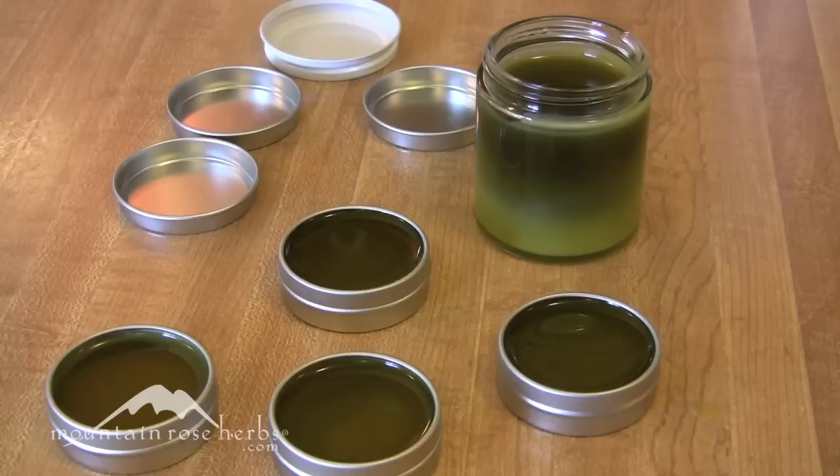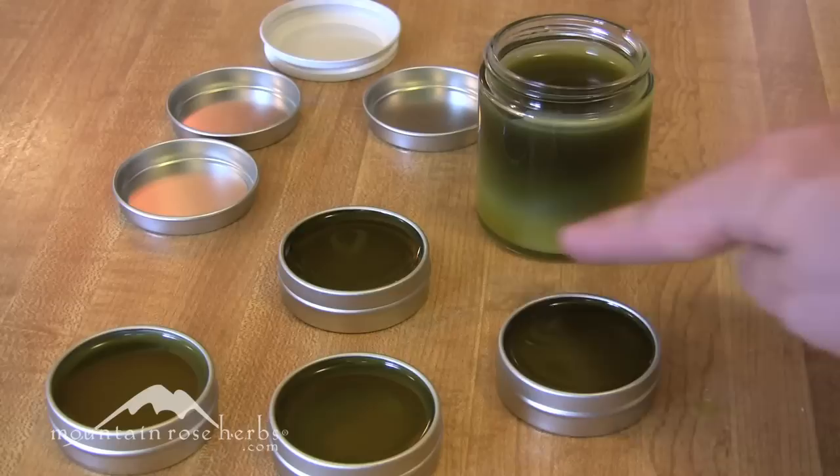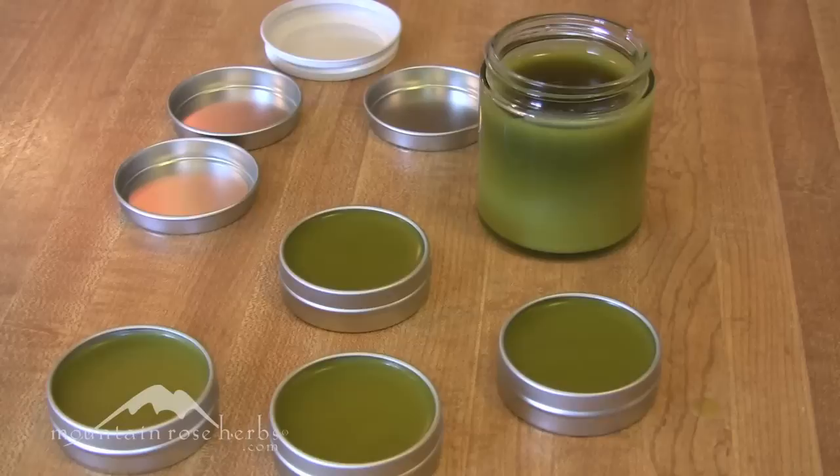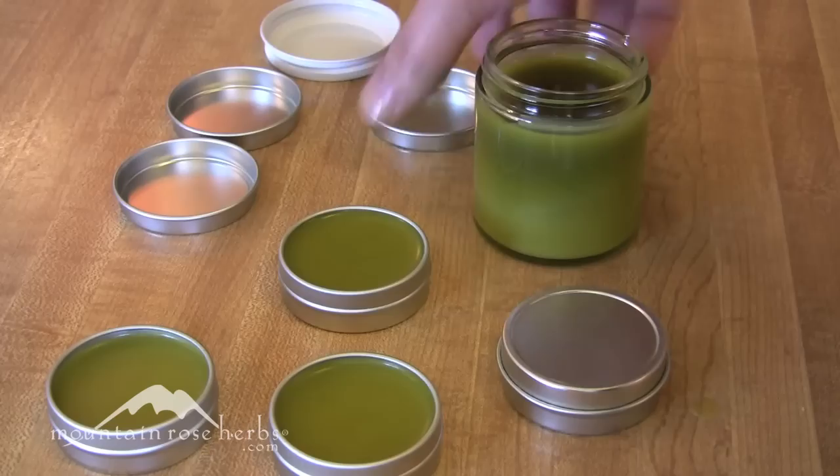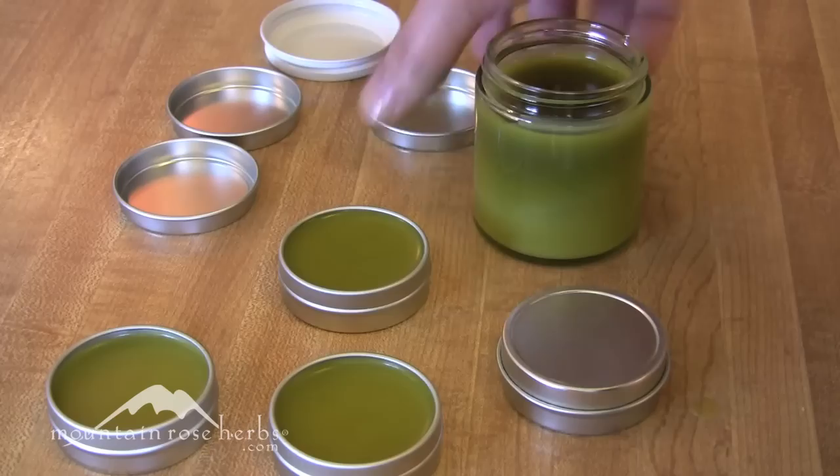You can see the salve continuing to harden — notice the color change on the bottom. The smaller tins have already finished hardening because they hold less volume, while the larger jar is still solidifying.